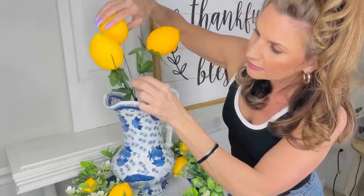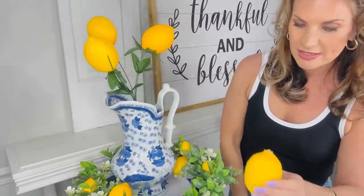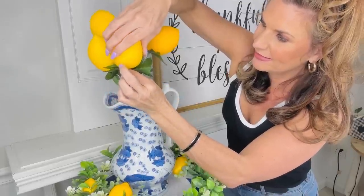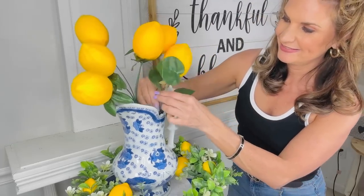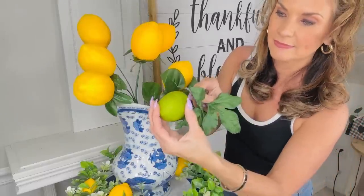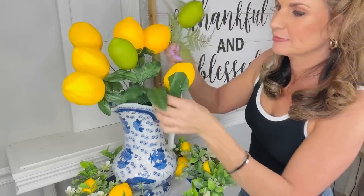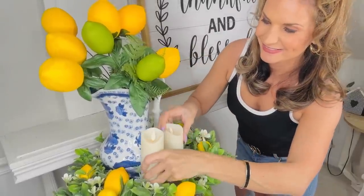I found these Dollar Tree lemons last season — they're in the Dollar Tree crafting section. Check as much as you can because they're there and then they're gone. You can also order lemons off Amazon and poke a hole in the end with a knife or scissors. Lemons are pretty expensive in home decor stores, so if you can find them at Dollar Tree, the thrift store, or Amazon, definitely go for it. Dollar Tree limes come three to a pack for a dollar twenty-five — I added some to a fern branch for a fun little summer decor piece.